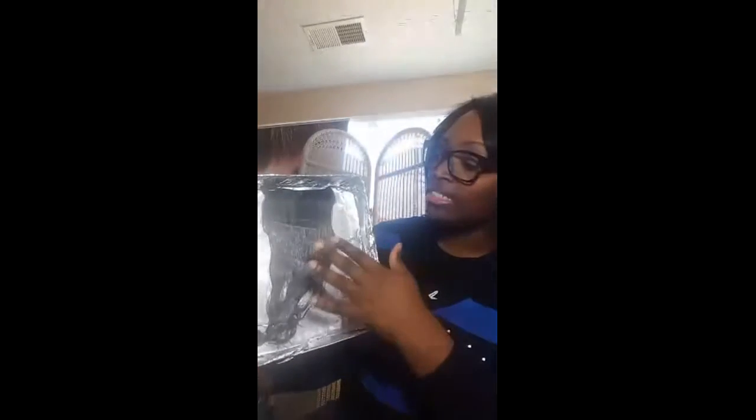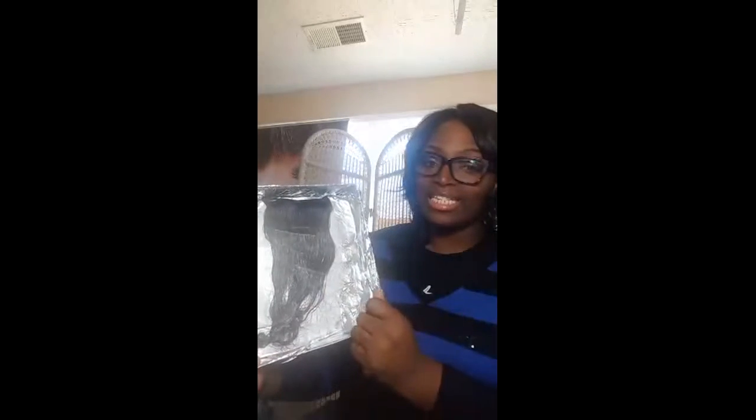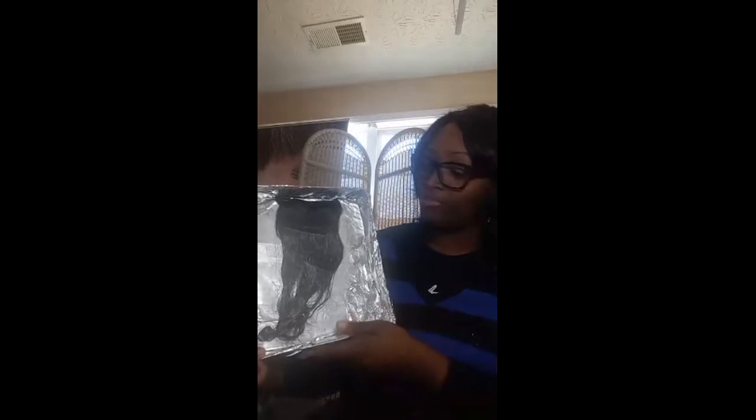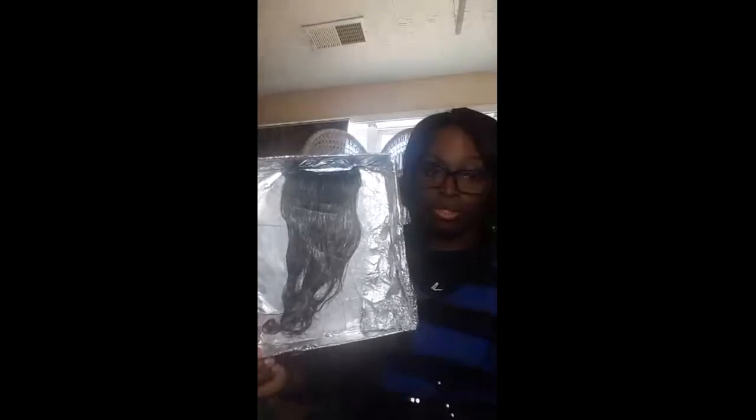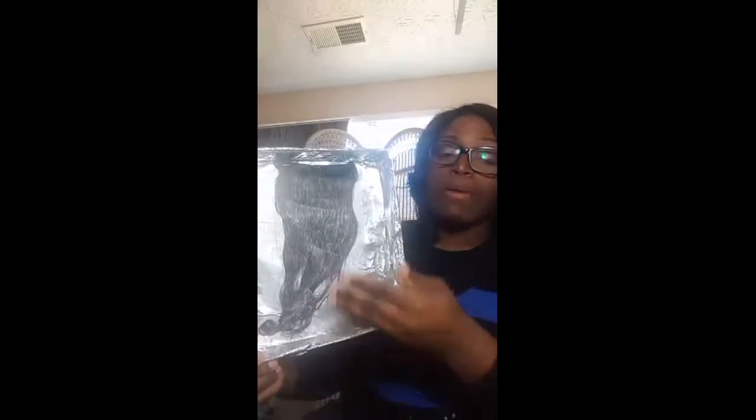What I did was on a luminal background I took my hair and stapled it across — you can do that on a foam board or whatever you use to color your hair tracks before your custom wig. You put the lightener at the bottom of the luminal foil, lay the hair track on top, then put the lightener on the hair shaft — always use gloves. As you can see, it's going through the decolorization process. You're going to start seeing reds, blues, yellows — it goes through all of that.